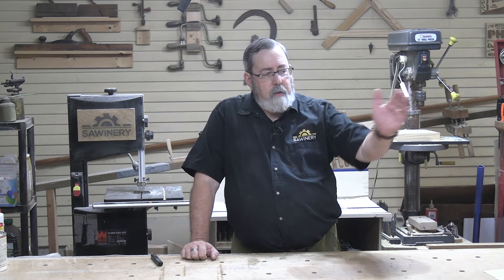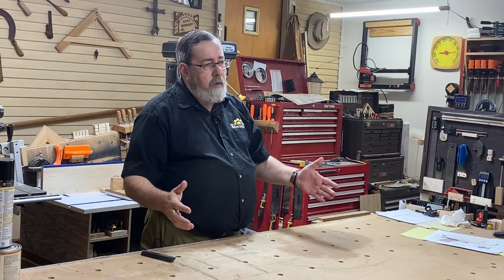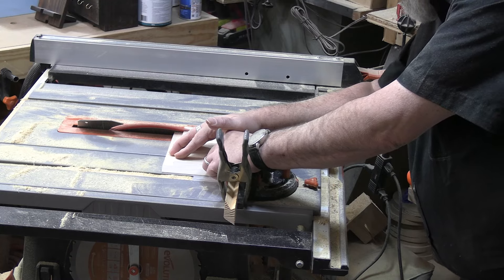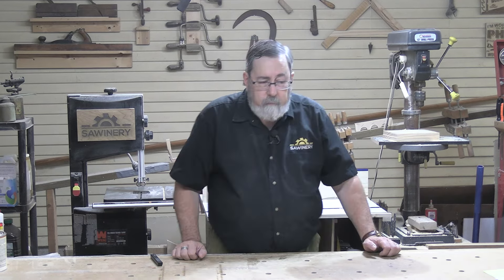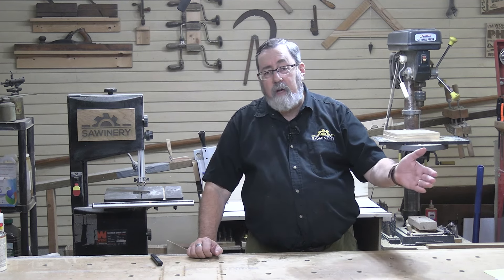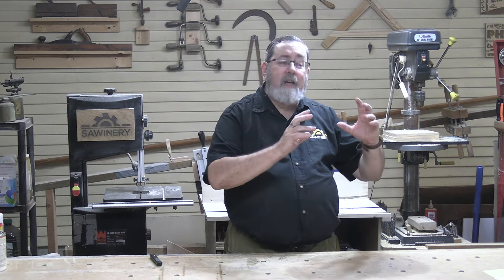What do I mean by work centers? I have my table saw and my radial arm saw sitting side by side. The reason I have them together is that a lot of times I'll use them together. I may have boards I need to thin — I'll rip them on the table saw and then take them to the radial arm saw to cut them to length, then maybe go back to the table saw. The two saws being together make it a lot easier. Not only that, the table saw acts as a staging area for the radial arm saw, and vice versa. That's a cutting work center.